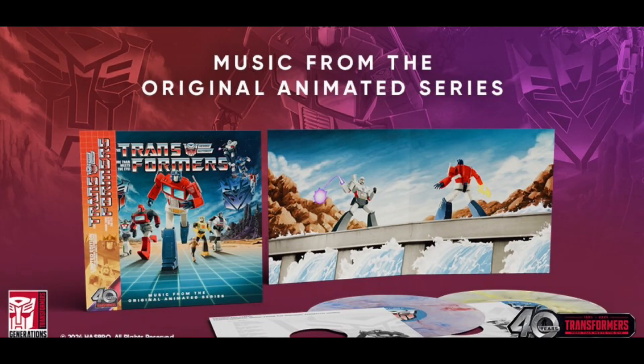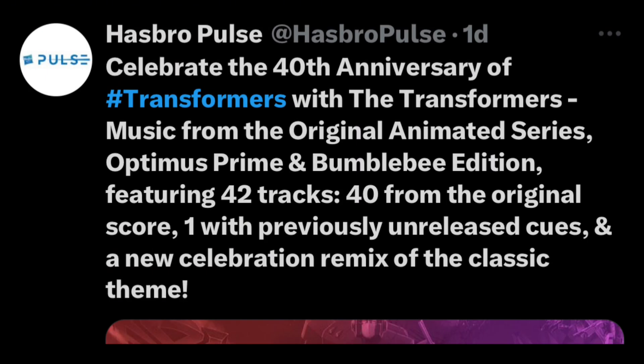This is music from the original animated series — this is interesting. The post on Twitter has come up here and you guys can read it. Basically, you get 40 tracks of the original animated series from Transformers. If you guys are a Transformers fan, pick this up — I think you'll love it. Let's move on to the next story.